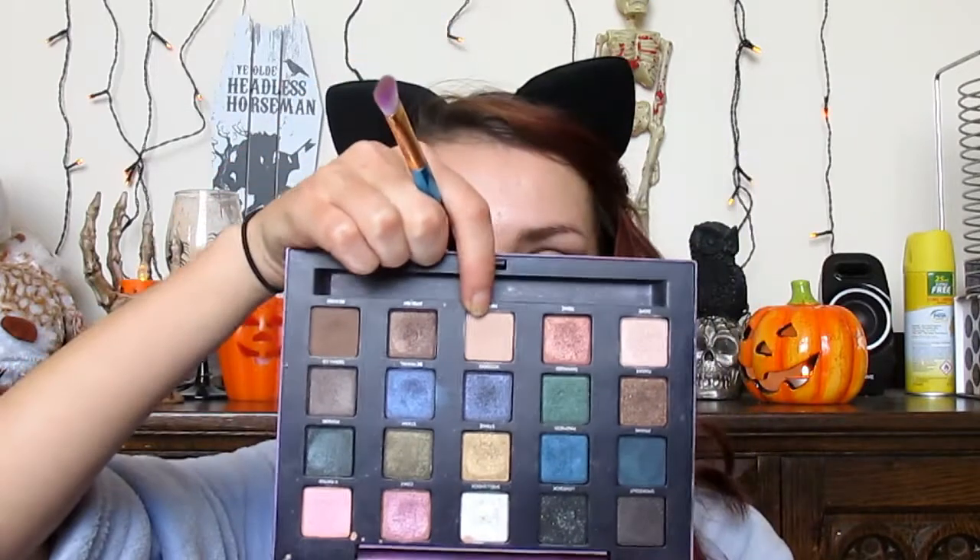For my eyeshadows, to start off with I'm going to be taking my Vice 2 palette from Urban Decay. I'm just going to be taking 'Habit,' which is a really cream-coloured shade — just a neutral one — and this is going to be setting the eye primer.